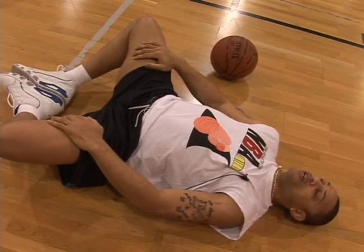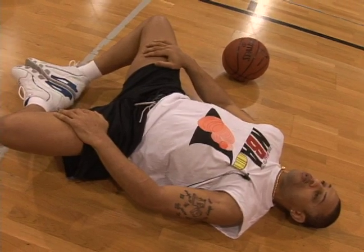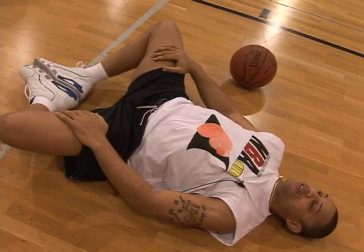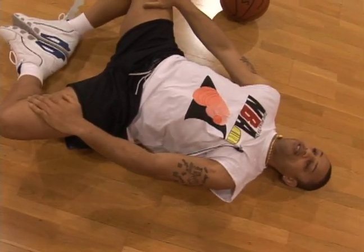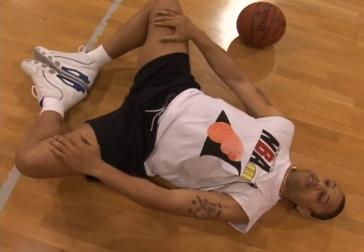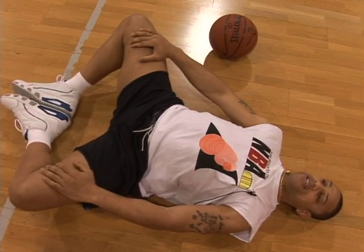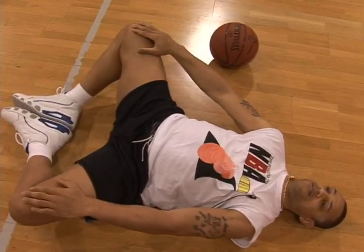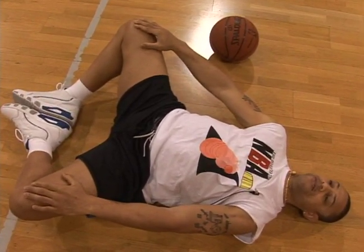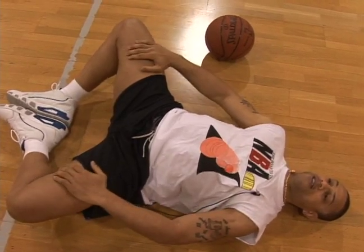Just real lightly, so you don't want to go too hard. You just want to relax, breathe, and push down. Relax and breathe. Just push down and hold.